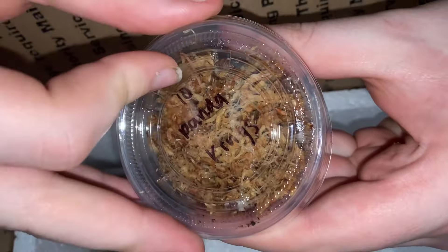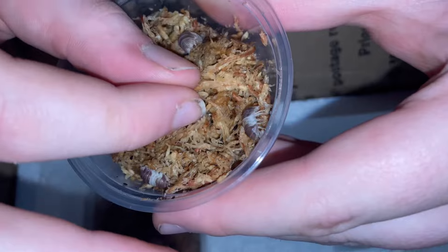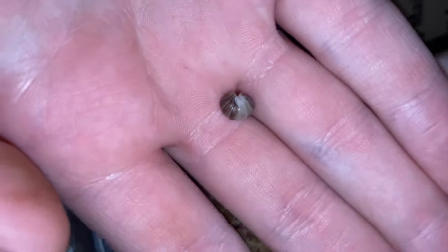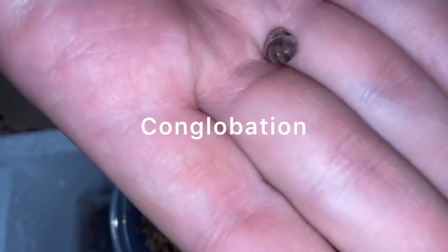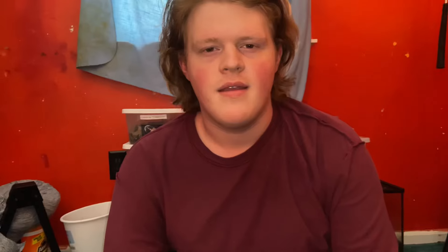These are panda king isopods, cubaris species — 'panda king' is just a nickname, not an actual taxonomic name. Cubaris are known to conglobate, which is rolling up into a little ball — it's called conglobation. Not all isopods can conglobate, but cubaris definitely do it quite a bit. These guys are really easy to get set up, so I'm not too worried about them.